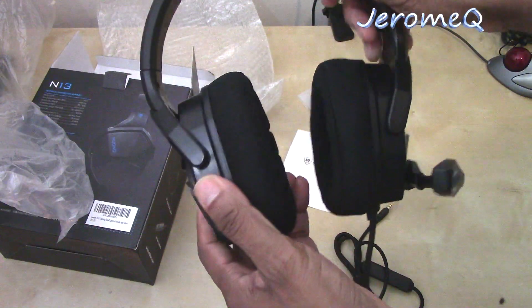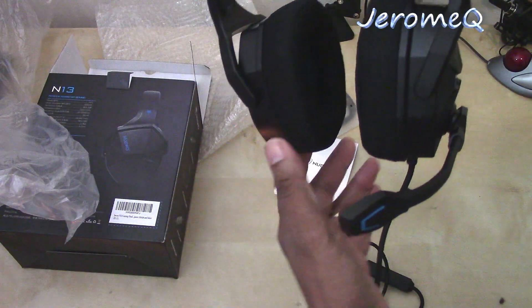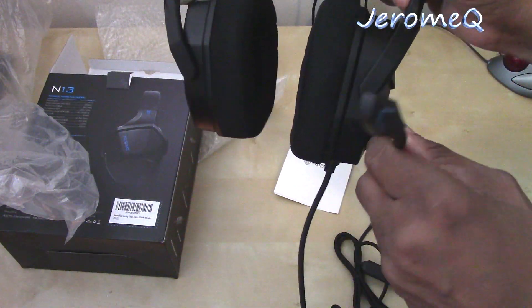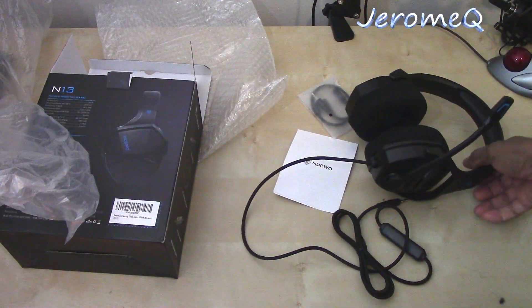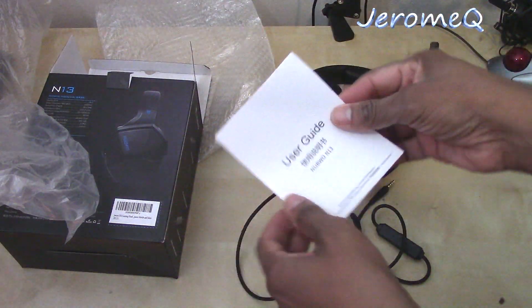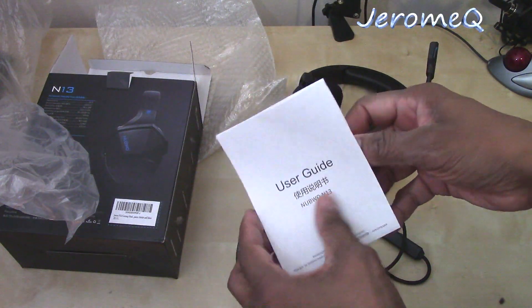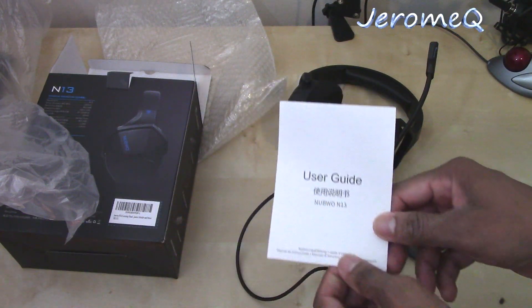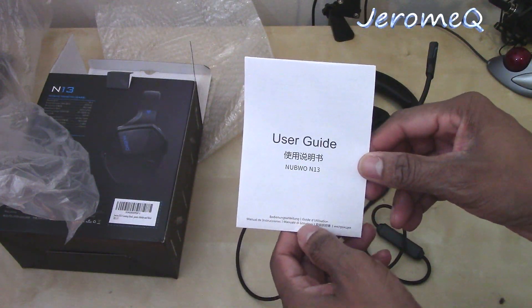I'm really anxious to plug this bad boy up and see what it sounds like. According to the box, it says deep bass and everything. We also got the user's manual — I'm going to read through that to see what it's all about and how to hook this up. I'll take a read through this manual and get back to y'all.